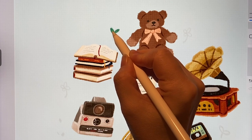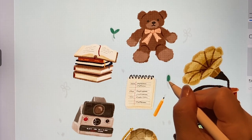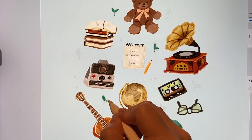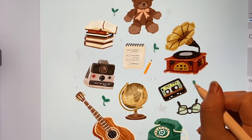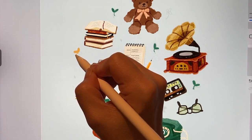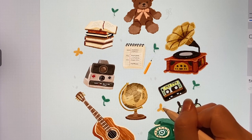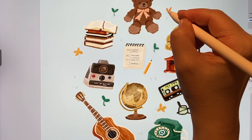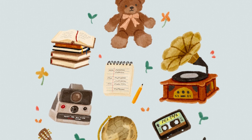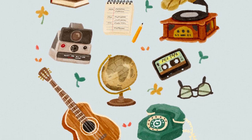Now I'll add some decorations around the drawing. Even if the drawing doesn't have a big meaning, it's okay. Today I'll try adding a sprout, and I'll also put in a few flowers. That's it for today's drawing. Thank you for watching the video. See you next time.